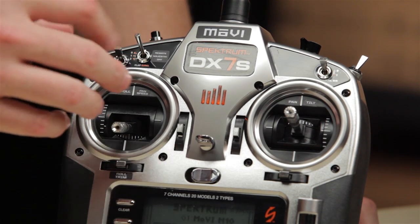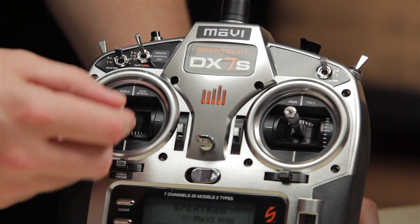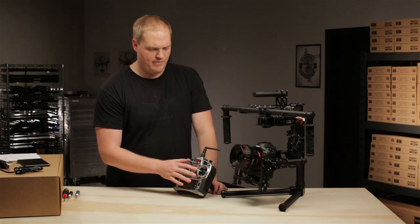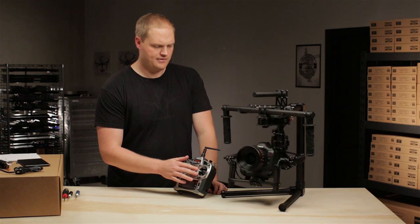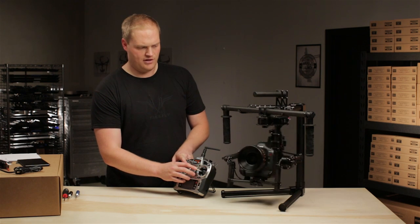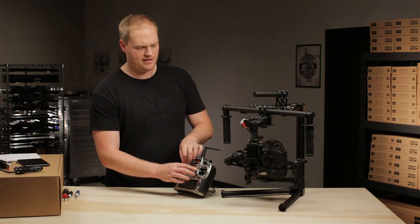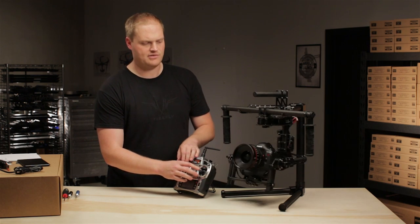Then we have the pan and tilt speed controls. Right now we have this stick set up as pan speed. At the very lowest setting we get very slow maximum pan speeds. If we raise that up, we get very fast pans. And that's definable mid-shot — you can go from fast to slow in the middle of the shot by adjusting this stick. Basically the higher this stick is, the faster your maximum pan speed is.